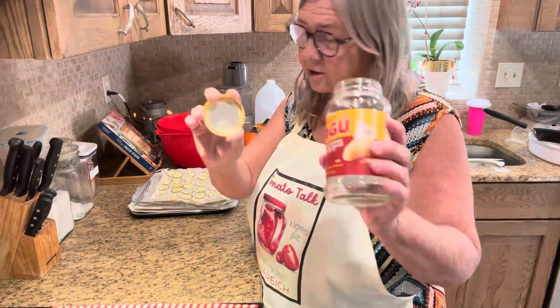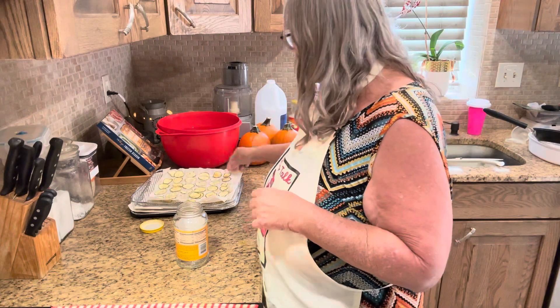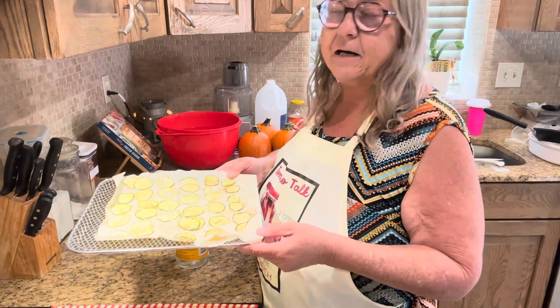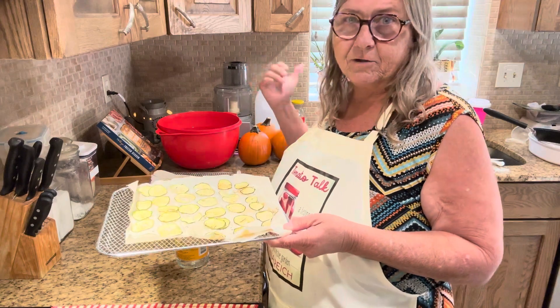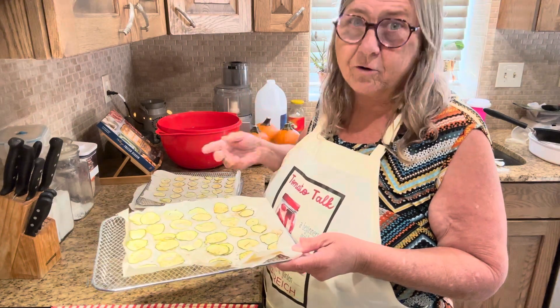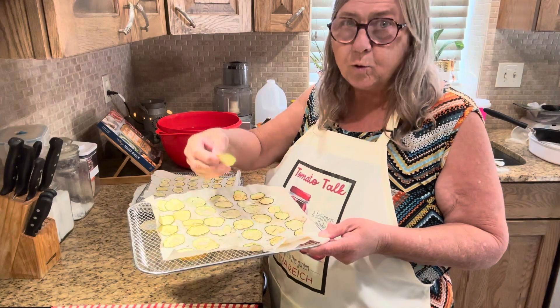I have a clean jar — this is just a ragu jar that's clean and completely dry. When I took these out, these ended up being in the dehydrator all night because I didn't want to get up at two o'clock. Once they were done, I left them cool completely.